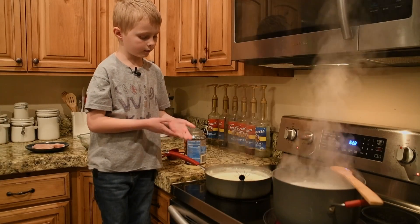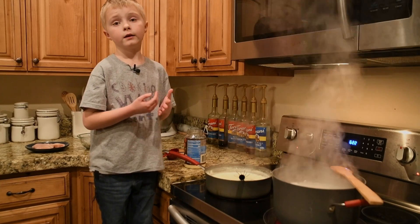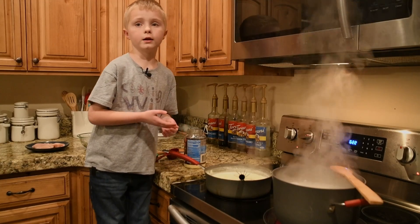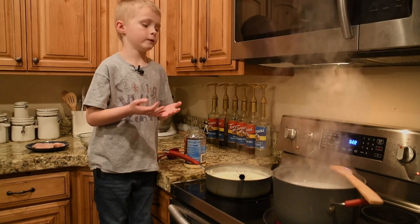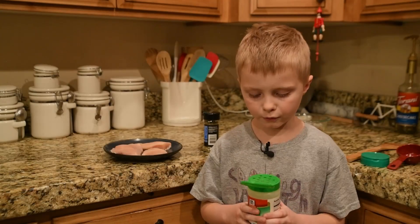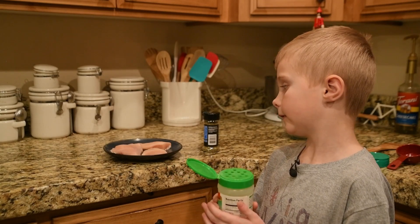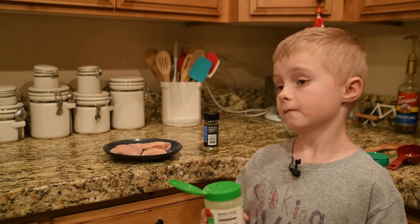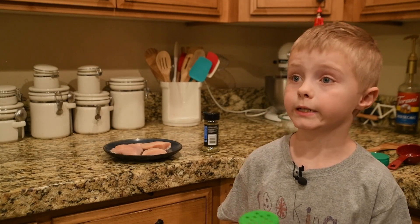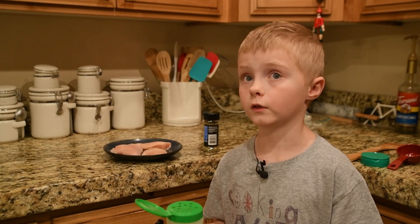Since our sauce is boiling, we're going to let it simmer and get creamy. Then we're going to put the chicken on the pan and grill it. I am going to put the seasoning on the chicken. I know your mom tells you not to touch it, but I'm going to touch it. Please, if your children — do not do this.